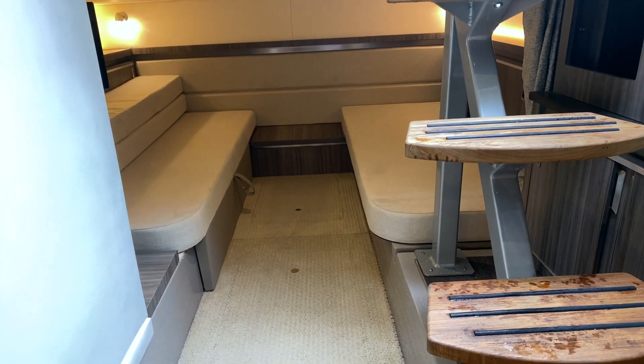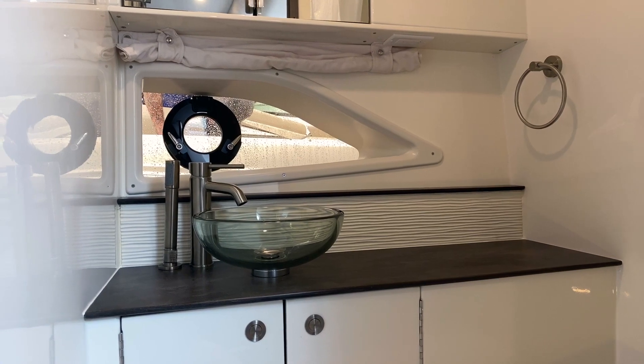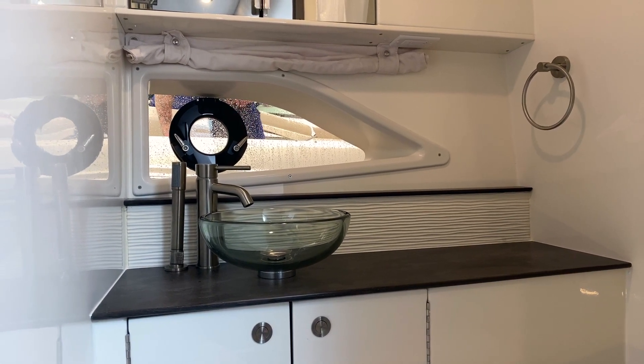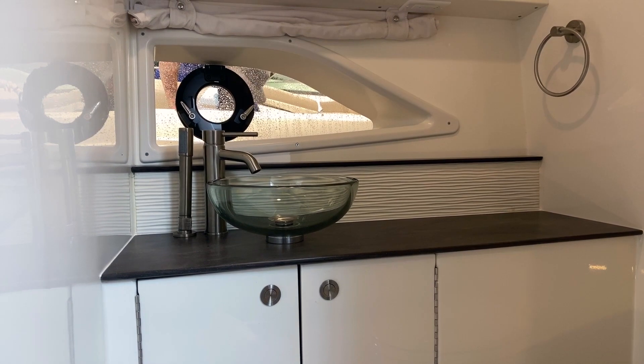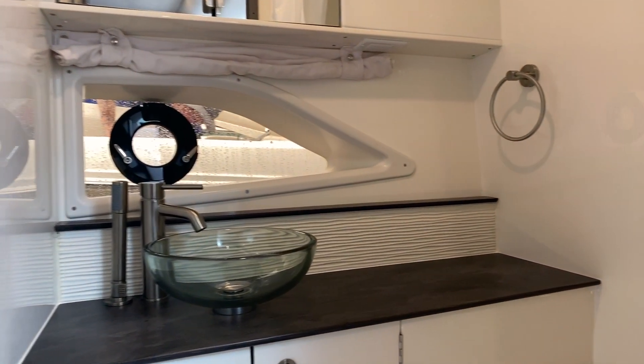Down there, there's also a little TV with plenty of room. On the starboard side, you have a beautiful head — it's got a nice sink, toilet, and a shower. Everything you need for the weekend.